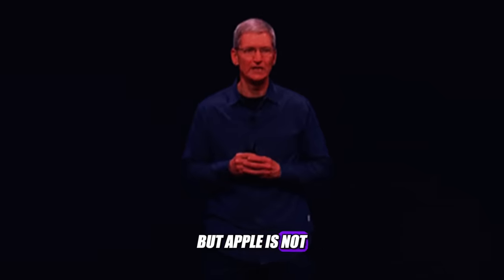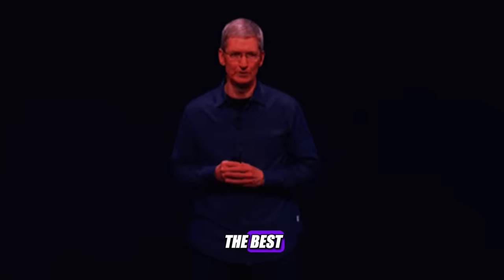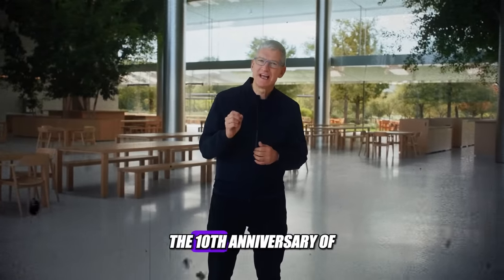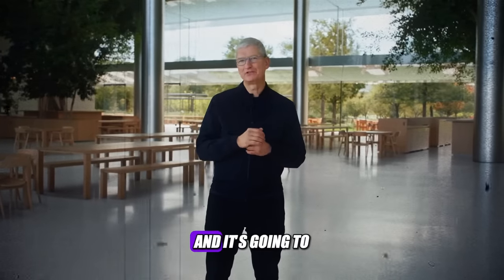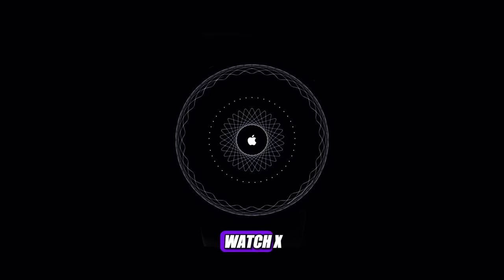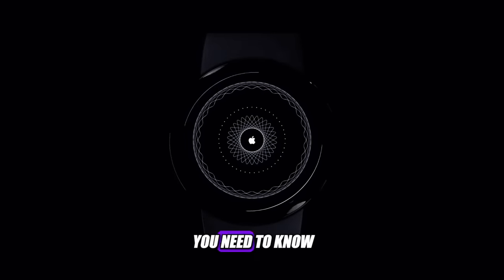But Apple is not satisfied with just being the best. The company is planning to launch a major redesign for the Apple Watch that will coincide with the 10th anniversary of the device, and it's going to be unlike anything we've seen before. This is the Apple Watch X, and this is everything you need to know.